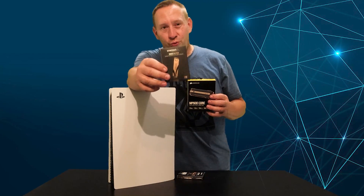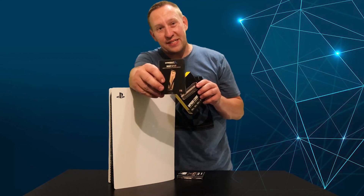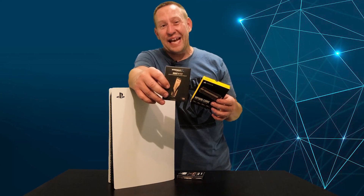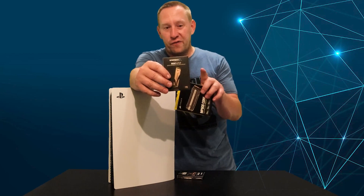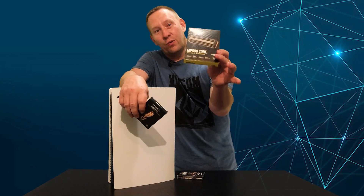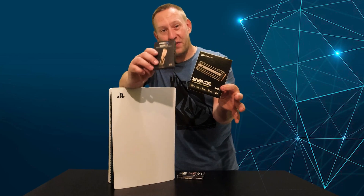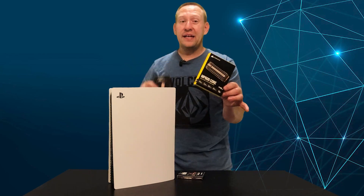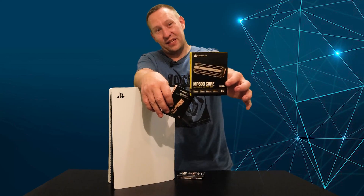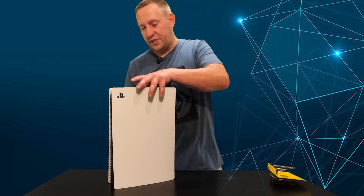This actually opens up a whole new world. The Sabrent Rocket 4 Plus cost $260 plus $20 for a heatsink — about $280 Canadian for one terabyte. Whereas the Corsair with a heatsink was only $140 — roughly half the price. So for the price of one Sabrent Rocket 4 Plus, you could actually put a two terabyte Corsair drive in instead.